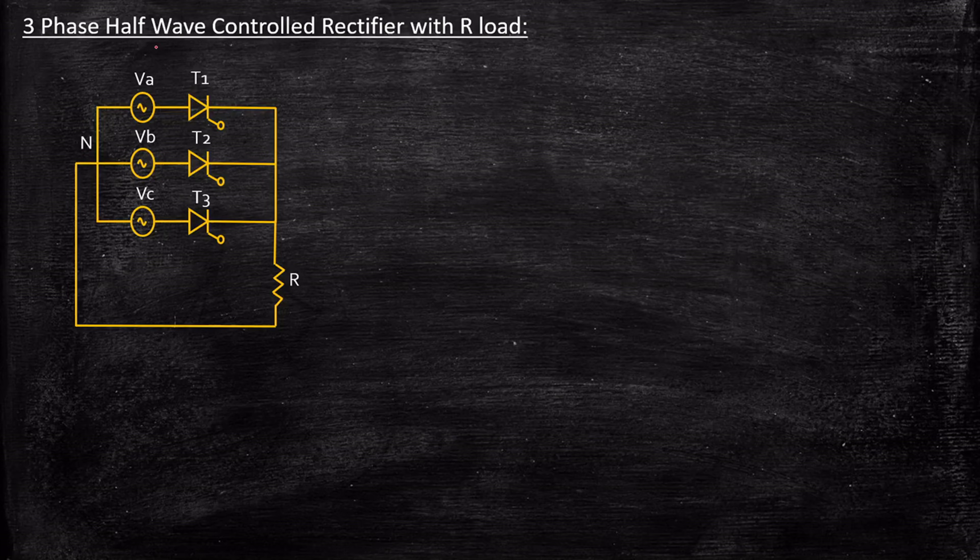Now, why are three-phase controlled rectifiers required? They are fundamentally used because they can handle three times the power compared to a single-phase controlled rectifier. Since they can handle more power, we popularly use these circuits in industrial applications. And that's why three-phase controlled rectifiers are required.